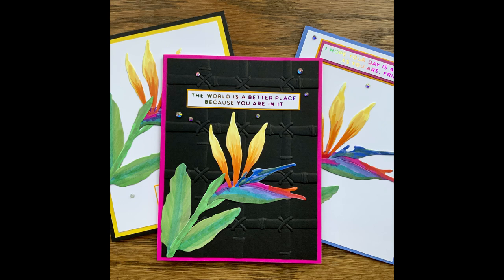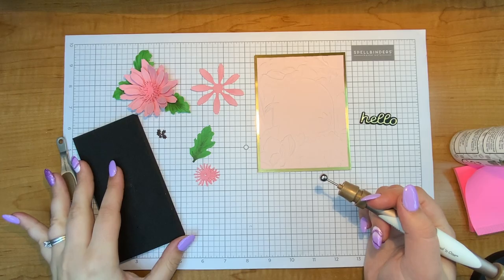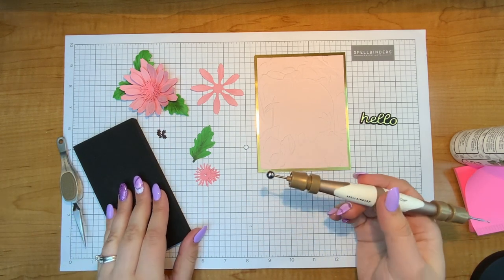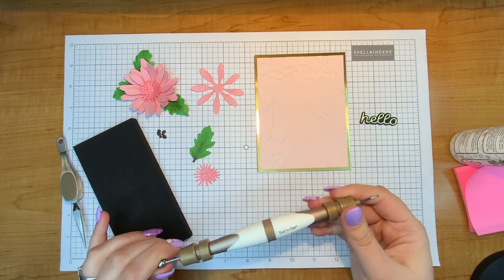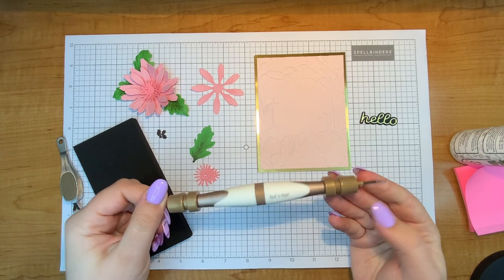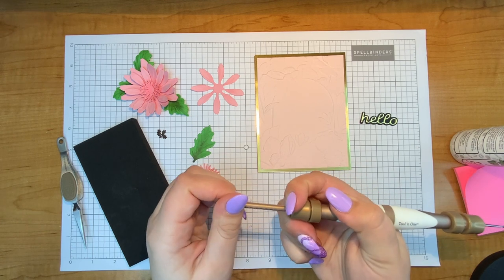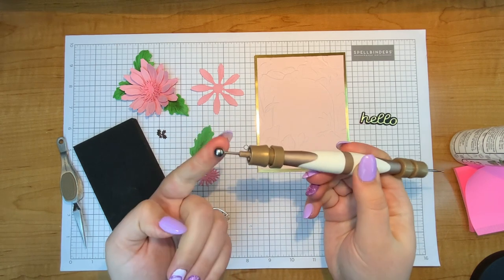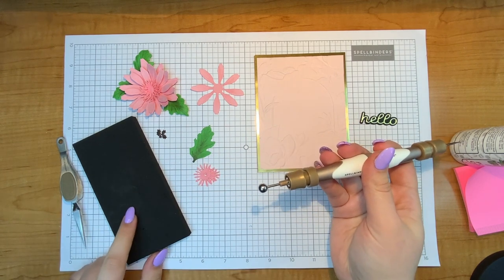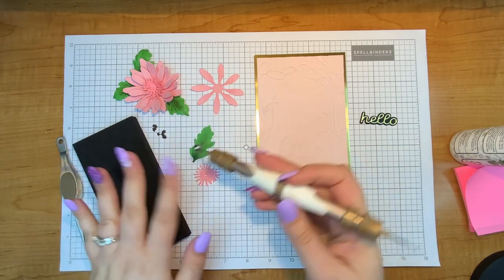I used my Copic markers, colored it up and made some really pretty cards. So I am now going to work with the Gerber Daisy and I also am going to be using Susan's Garden Ultimate Toolkit. I'll just pop on the screen what it all comes with from the website. What I'm most excited about are these balls attached to the Toolin' One — you do receive a Toolin' One with the garden kit — and I really think the balls are perfect for adding dimension to the flowers. This foam pad has been perfect. You can see my flower is already kind of coming to life.